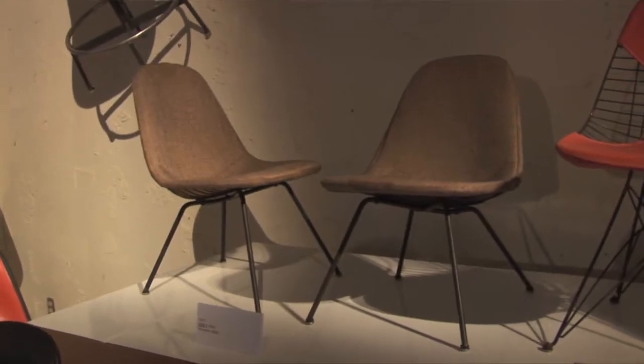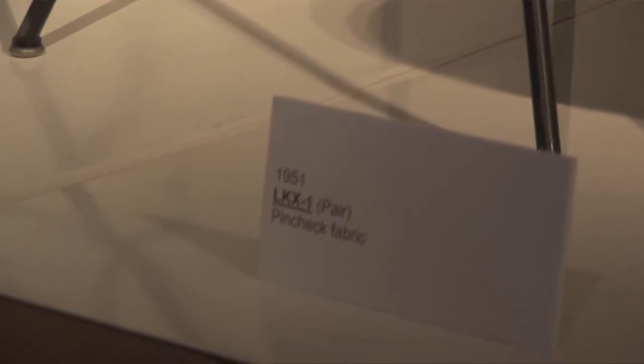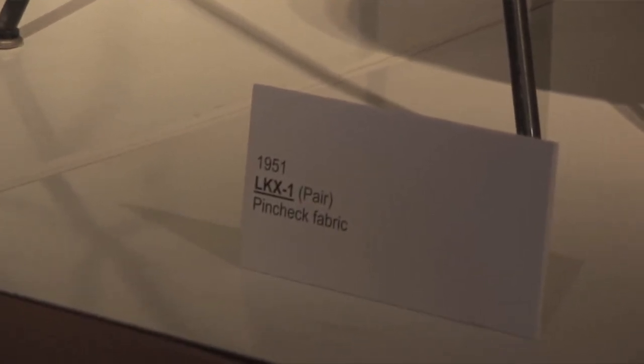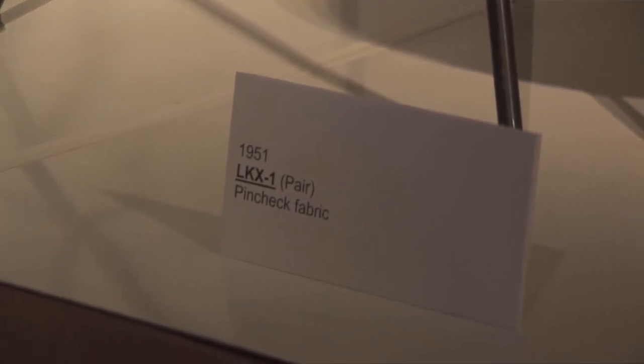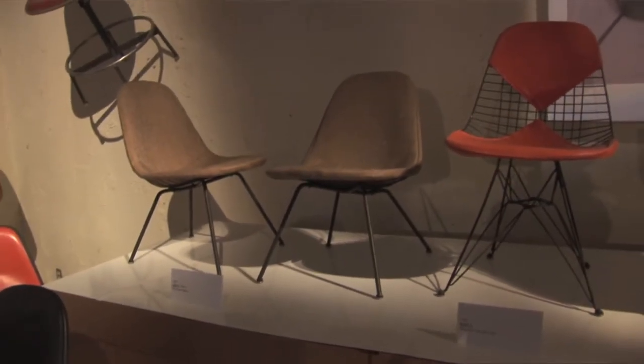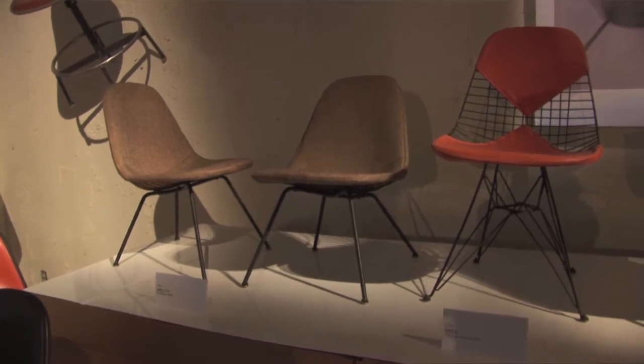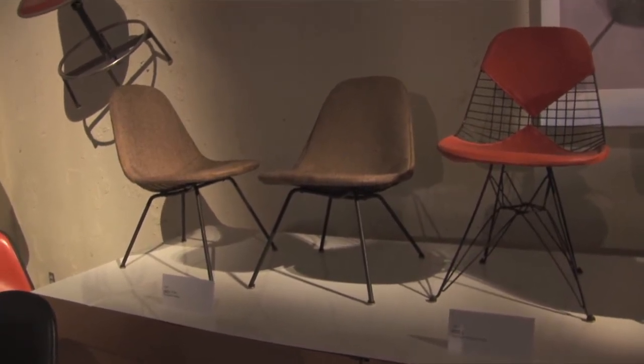In 1951, Charles and Raheem introduced the steel wire series of their chairs. They turned to steel wire because they noticed a lot of products being made in steel wire that were very strong and very lightweight and provided a lot of service to customers.